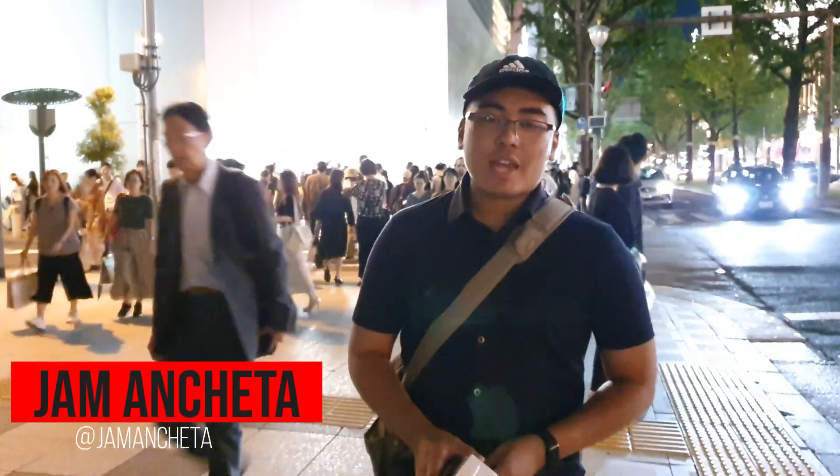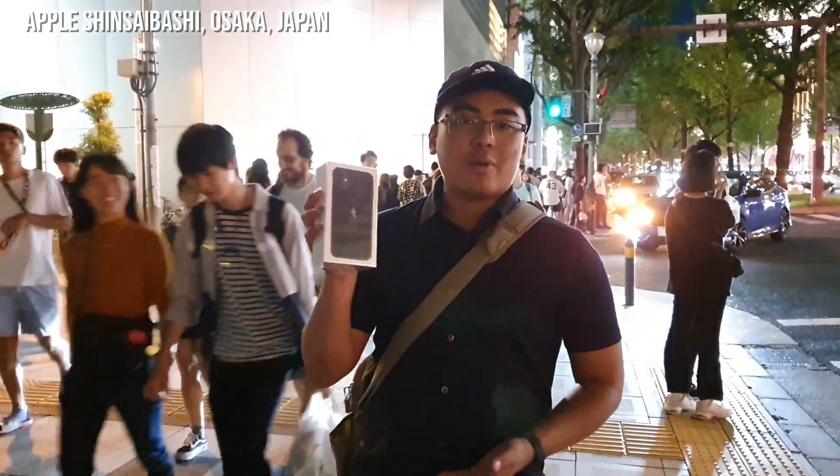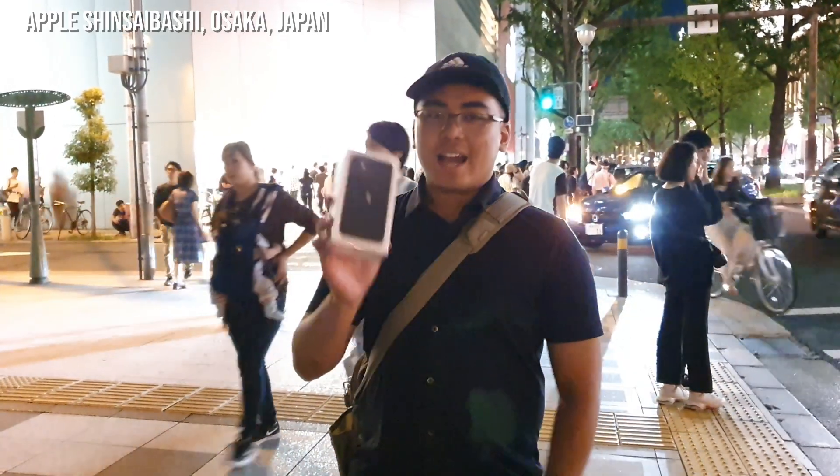Hey guys, this is Jum of Jumonline.ph and we're here at Apple Shim Saibashi here in Osaka, Japan. I got the iPhone 11 128GB, so what are we waiting for? Let's unbox and let's take a closer look at this smartphone.